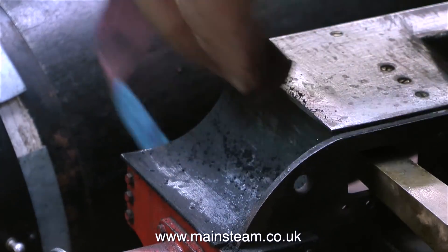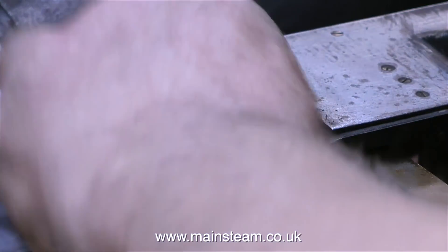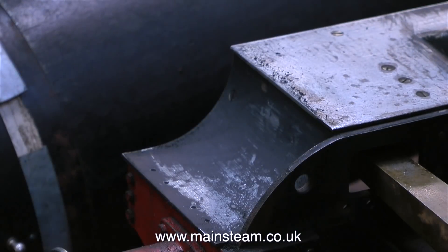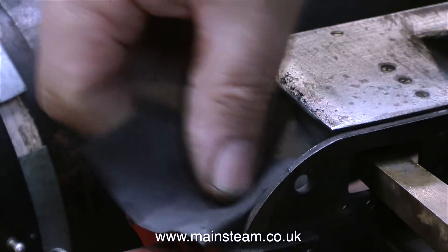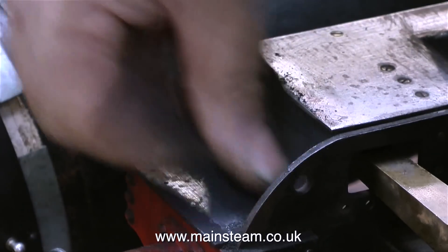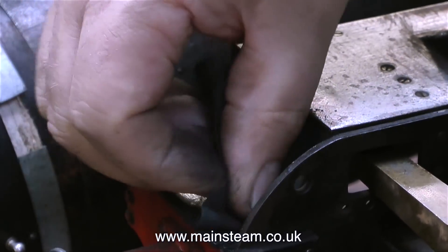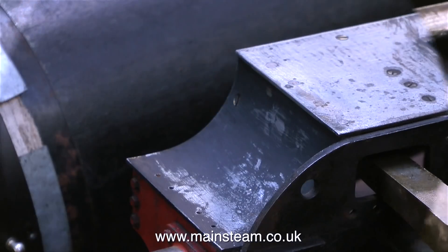With a piece of coarse sandpaper — this is actually emery cloth — I'm removing the paint where it's damaged at the front of the running board. If you look further back on the running board you'll notice I've completely removed the paint from that area because it was very bad. Once I removed most of the paint with the coarse sandpaper, I'm using wet-and-dry paper to feather the existing paint into the metal.